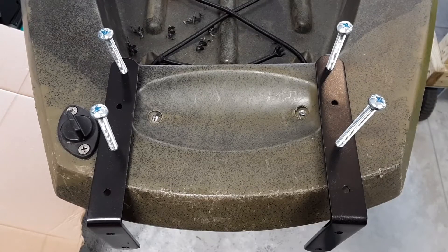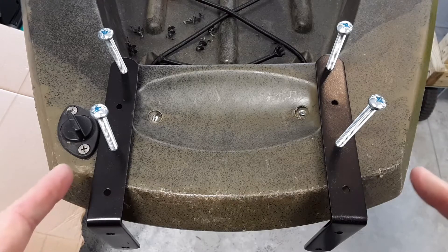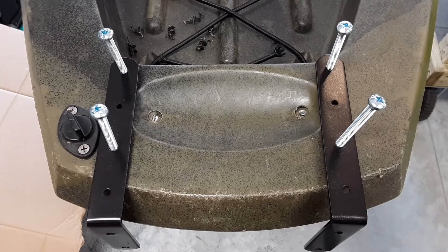I opened up the holes I wanted to use on these brackets to one quarter inch so I can use these bolts. I just have it in there lightly now, after I made my template for the cutting board. Now I can measure my distances here that I'm going to need to make the final cut on the board.